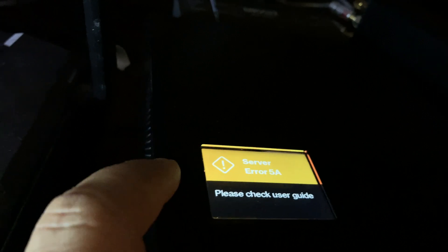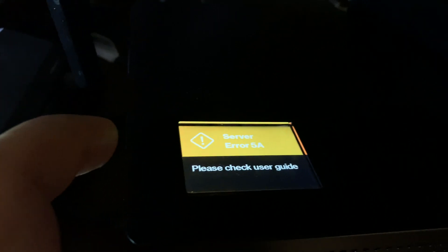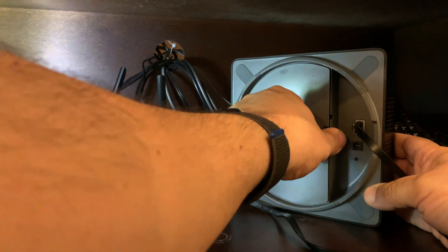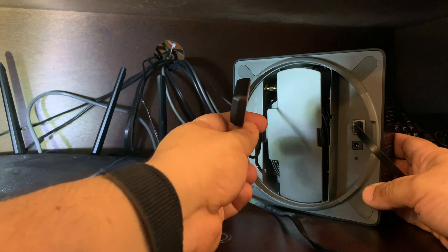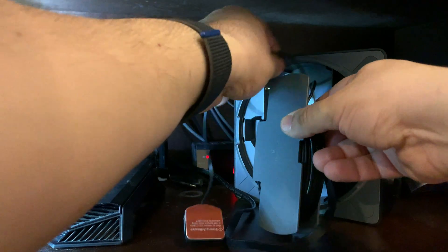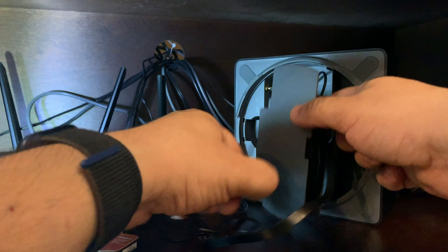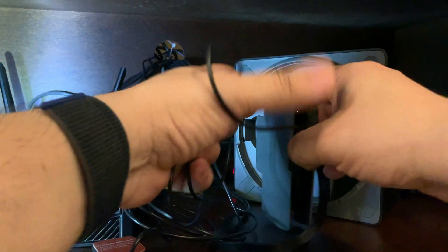I'm going to go ahead and troubleshoot this — it's probably relating to the GPS antenna. I do have to take it out of the box. I'm going to recommend to you guys: take it out of the enclosed box and move your GPS antenna somewhere close to a window where you can get a GPS signal, because without the GPS signal you're not going to get a good connection.